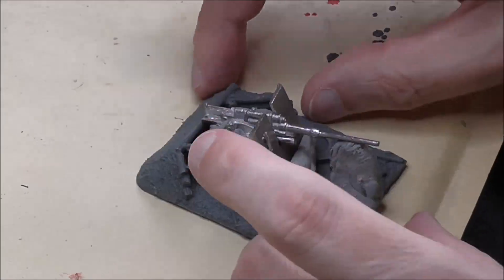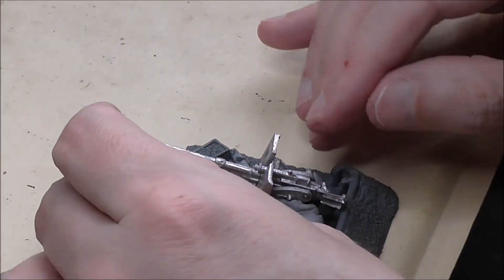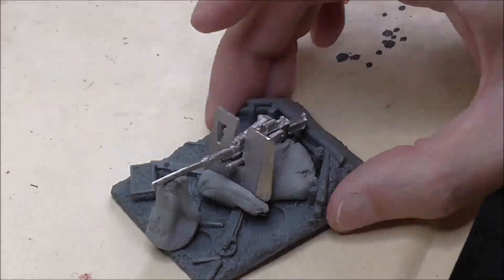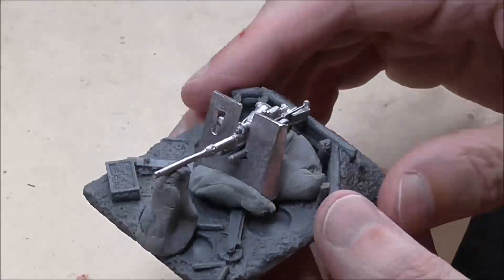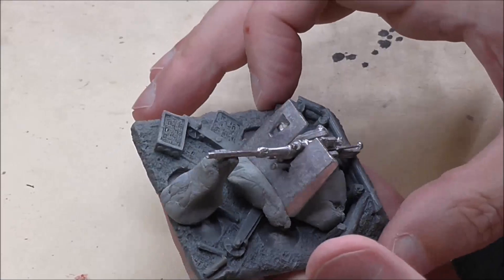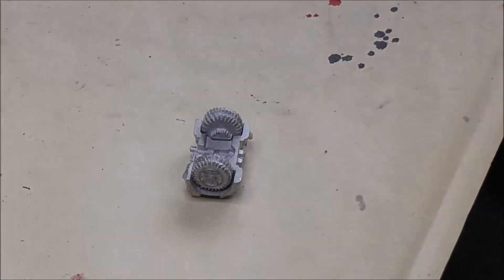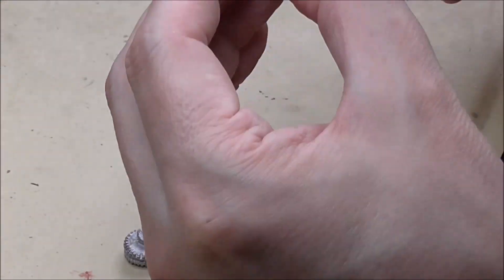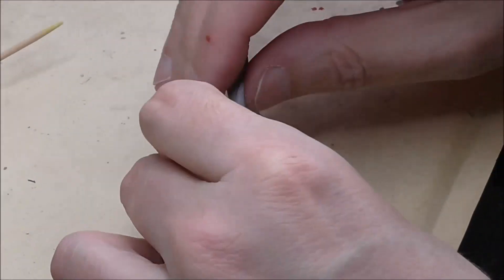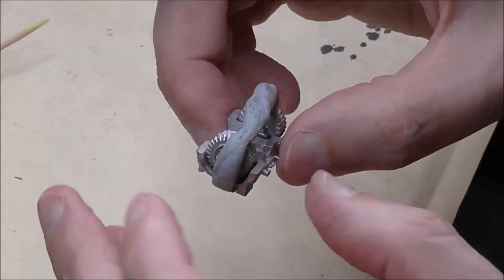Superglue is great for holding things in place whilst the araldite is drying, as you'll see if you've watched my other construction videos. I'm just getting it set right so it's as straight as possible across the gun shield and through the centre of the weapon. The wheels are nice and simple — a bit of araldite and a bit of blue tack to hold them in place. And that's us done for construction.